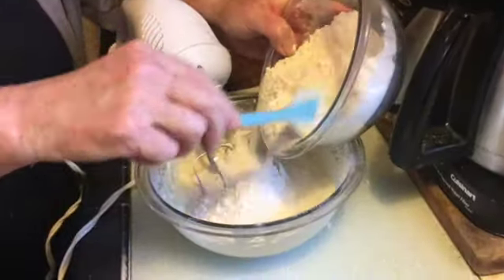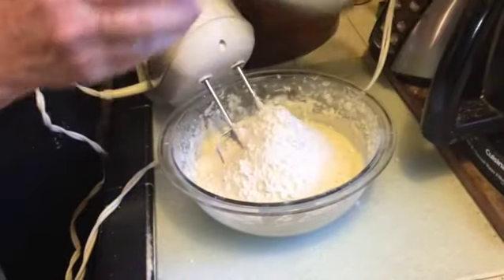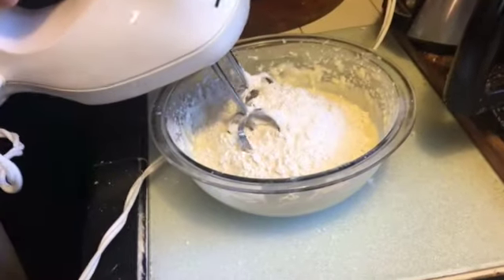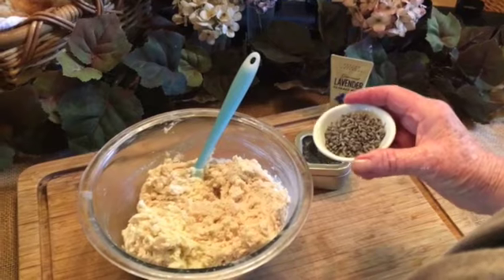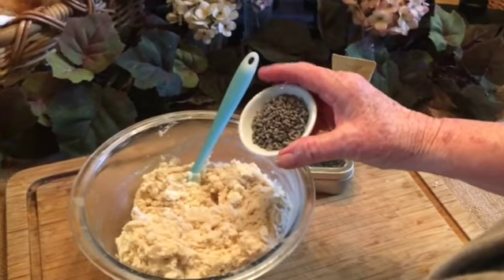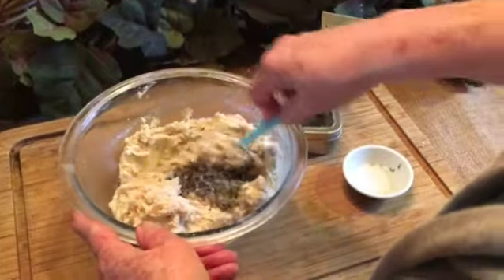Now start adding your flour and mix it well until it's all incorporated into a good cookie dough. Once your flour has all incorporated, add your tablespoon of culinary lavender buds and stir them into the cookie dough.